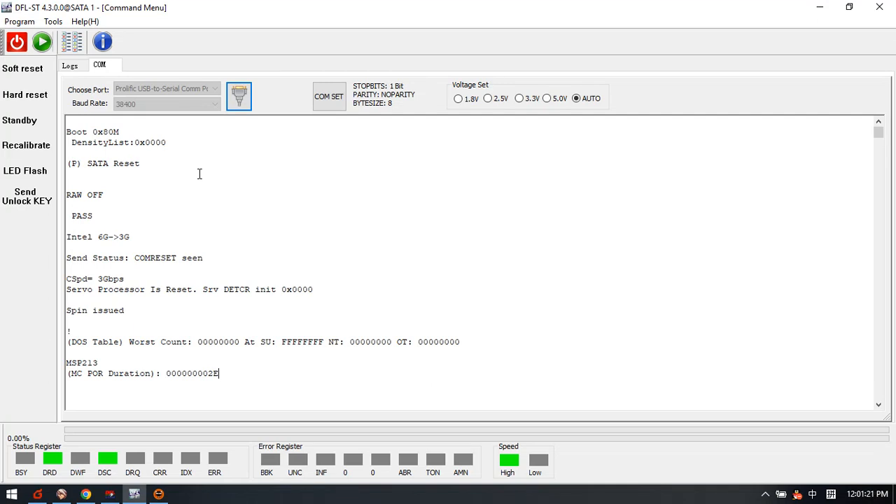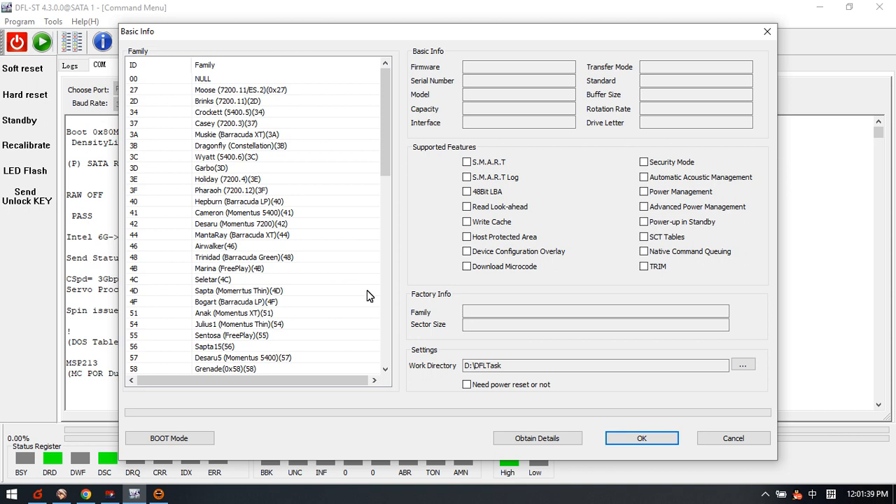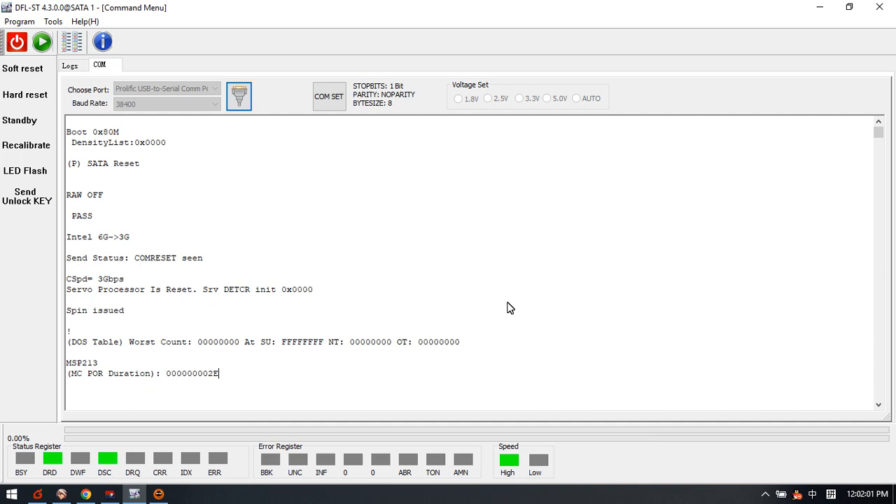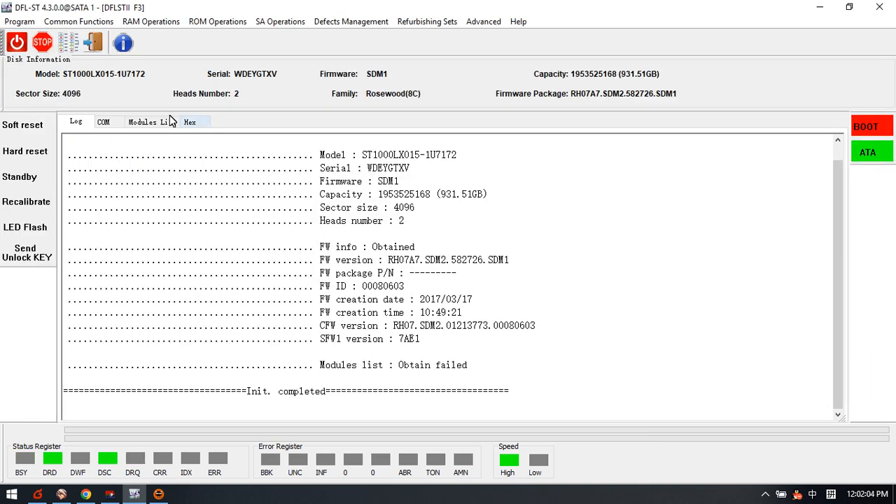This is a Seagate 1TB Rosewood hard drive, new. Let's check the firmware operations. We enter the DFS Seagate hard drive firmware repair software and obtain the details. We can see this drive belongs to the Rosewood 8C family — this is the family ID and family name. We can check the model number, SM number, and the firmware version, then click OK to enter the software.